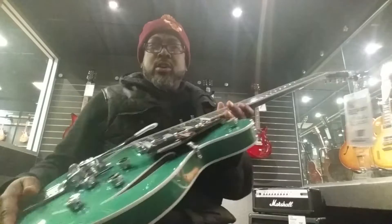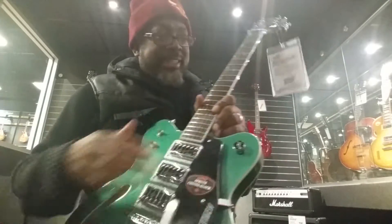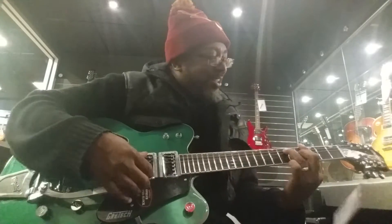This is Spike Rebel at Guitar Center, checking out one of the cool guitars in this room. This is the only one that caught my eye — it's a Gretsch. Reminds me of the Stray Cats, remember that? All that bluesy stuff with the...